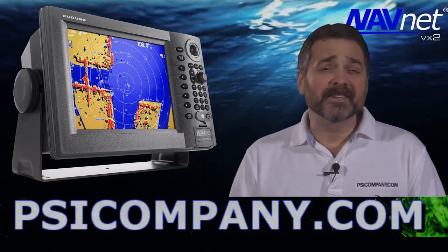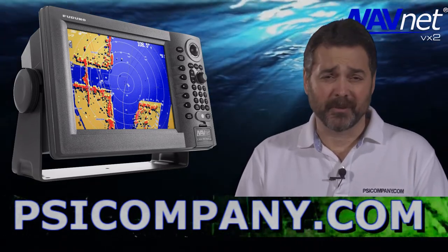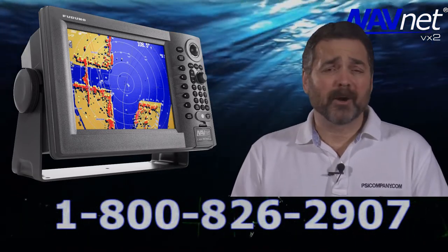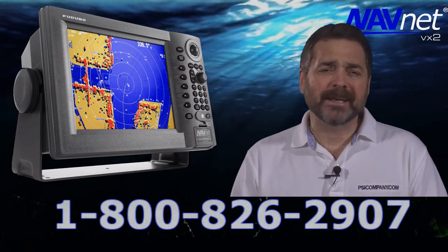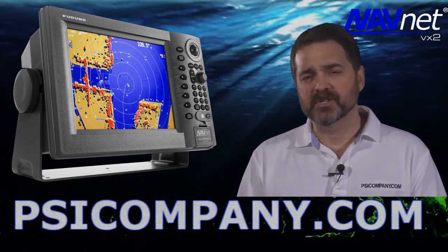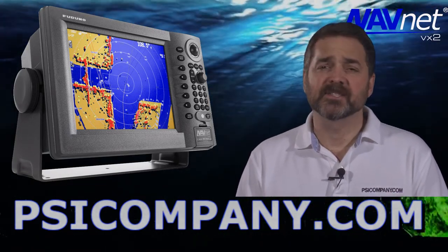Hi, this is Richard Hart for PSICompany.com, here with another Marine Electronic Product Overview. We're talking about the Furuno 1944C Radar Chart Plotter. This is a color 10.4 inch bright LCD display with 256 colors displayed. It's a very bright presentation and works wonderfully in direct sunlight.